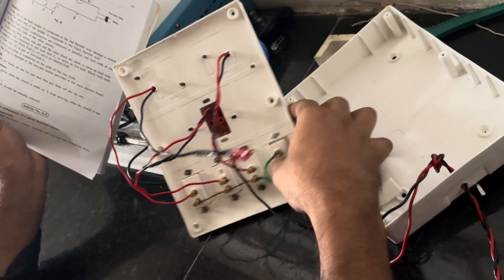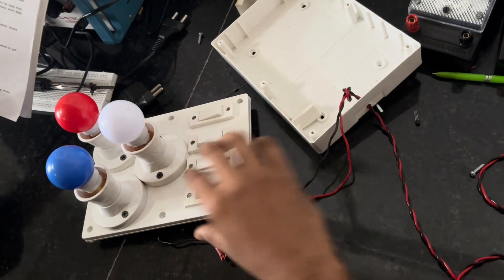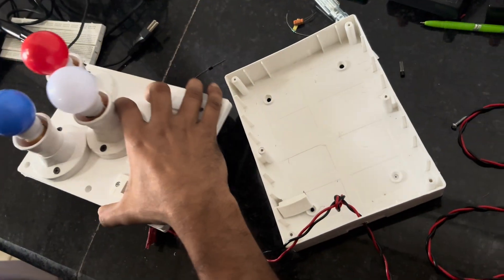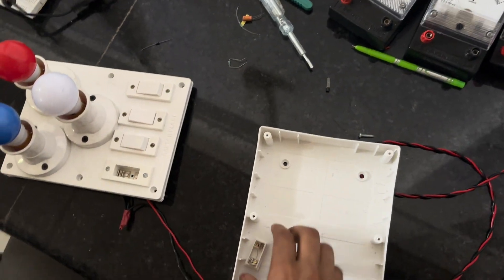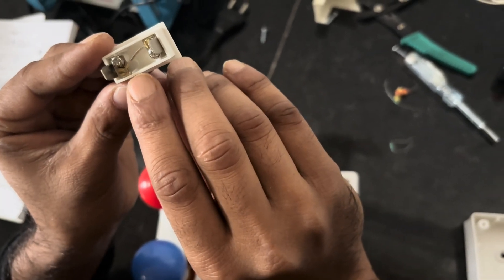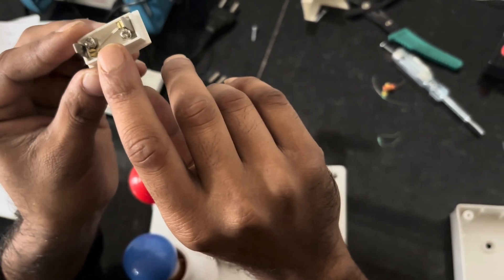Now see the function of the fuse. This is the fuse. The fuse is made of an alloy, meaning it contains tin and lead.